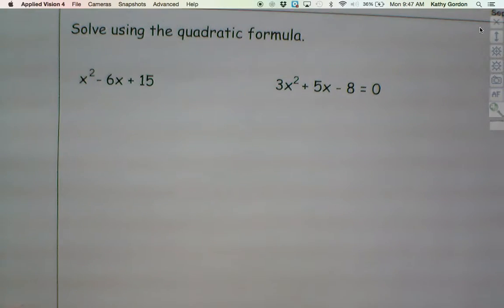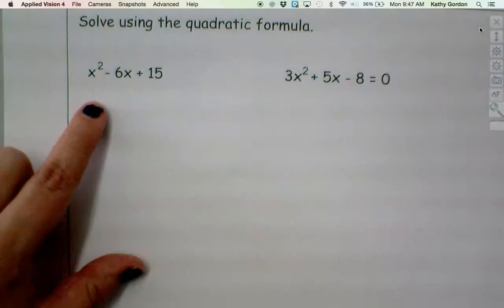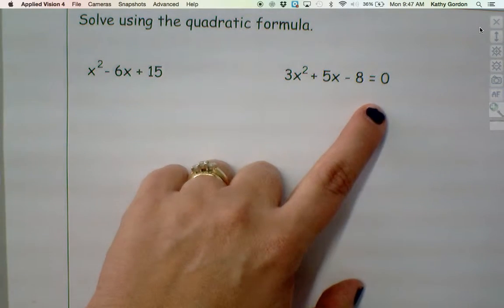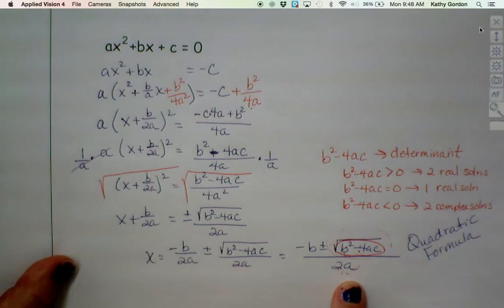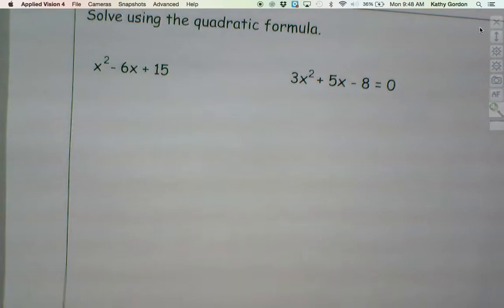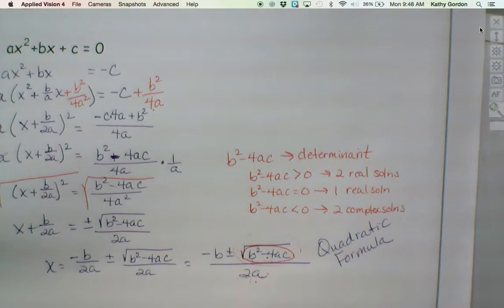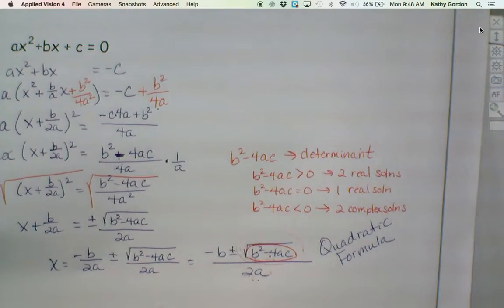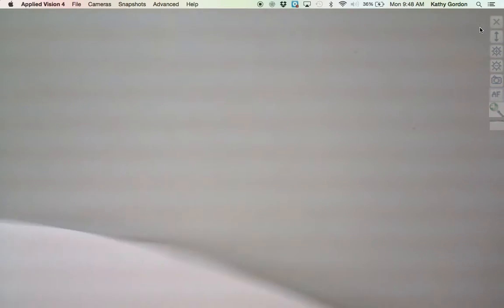We are about out of time. Anybody need an example of using the quadratic formula? You can identify what a, b, and c are in each of these — it's just plug and chug. Get the right numbers in the right places. I want exact answers — do not use your calculators on these. I do not want a decimalized answer. I want an exact answer. So when you're doing homework, make sure you are actually simplifying but not punching buttons on your calculator when you get a square root.